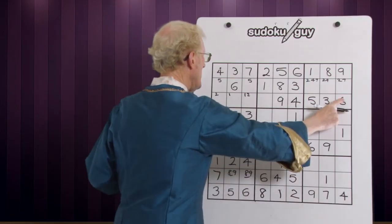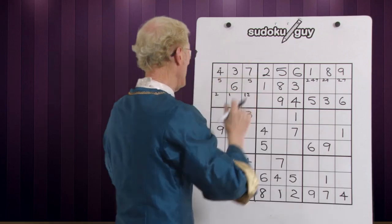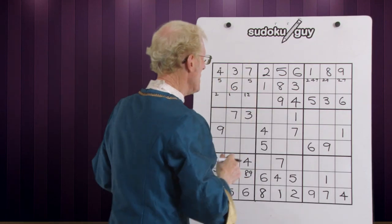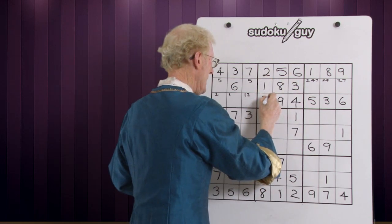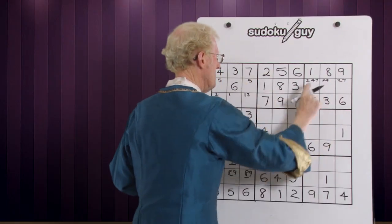Sixes — a six, a six. Bottom and top has to be down in — there it is in the middle, already there. Sevens — this is interesting. There's no room for a seven here. The only room for a seven in this whole block is in fact there, and we know that for sure because the seven has to be in that area — top, bottom, middle.